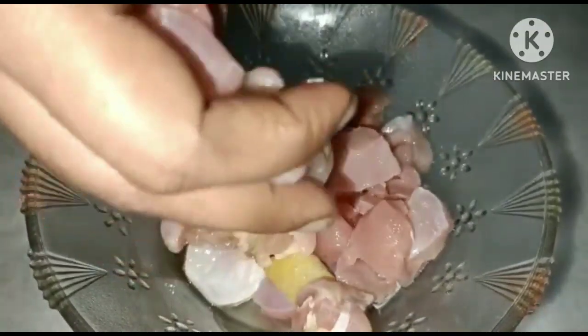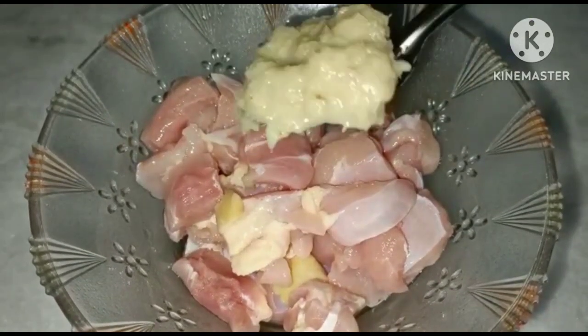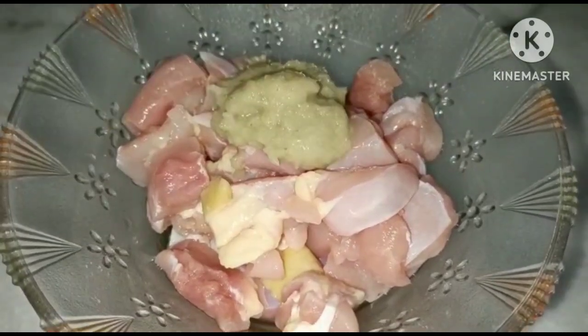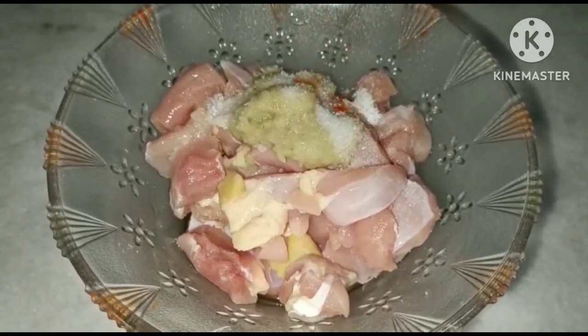The ingredients are: 1 teaspoon of chicken, 1 teaspoon of oil paste, 1 teaspoon of salt, and 1 teaspoon of red chili powder.